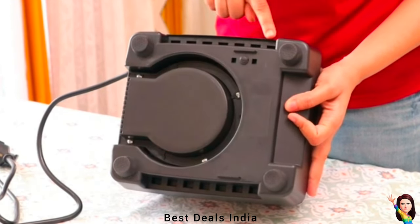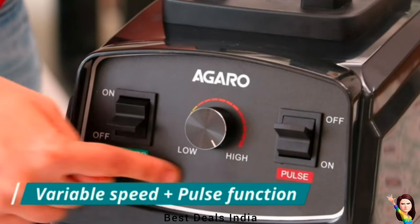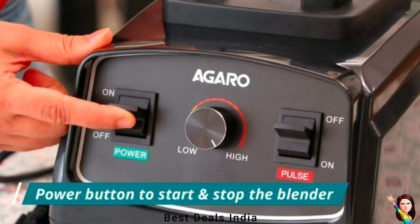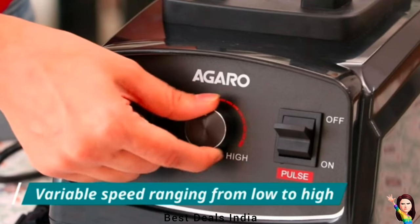The mixer grinder's variable speeds allow you to handle a variety of ingredients. Use the speed control knob to go between low and high speeds. Tap or hold down the switch to pulse foods like ice cubes, chunky salads, nuts, and greens.